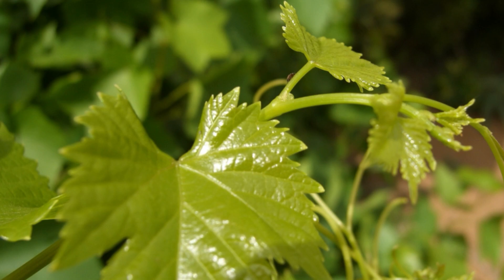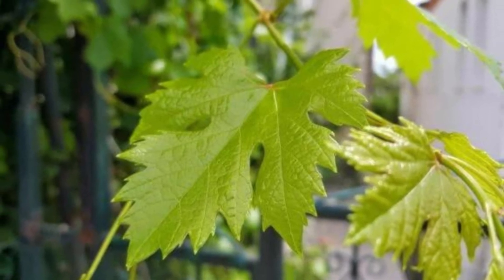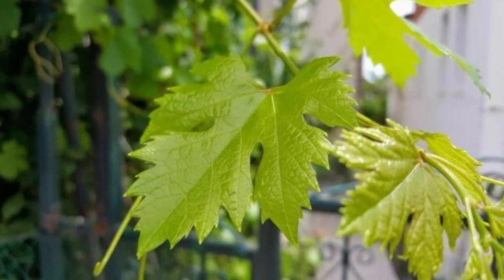Can you eat grape leaves? While stuffed grape leaves can be made with leaves harvested a few days earlier, which is how they are most commonly used, fresh leaves can be eaten without cooking and added to salads and other cold dishes.